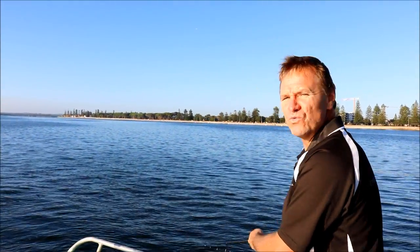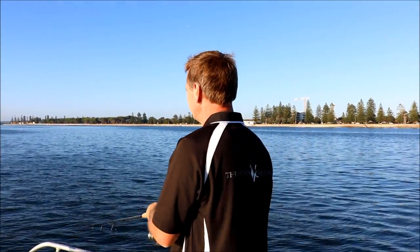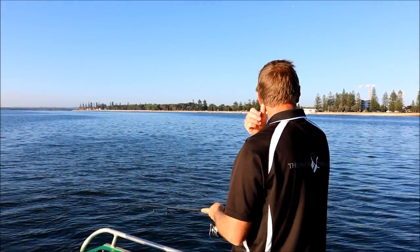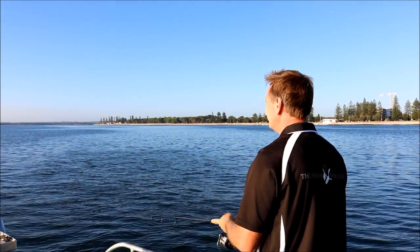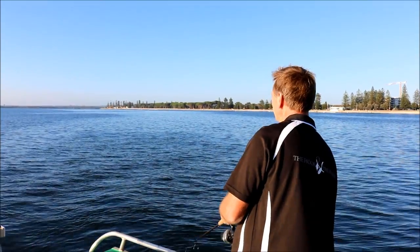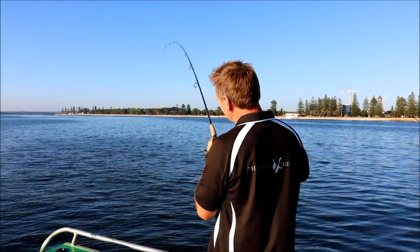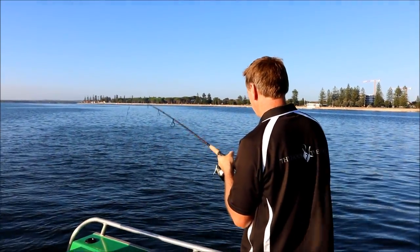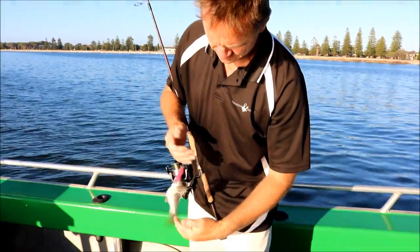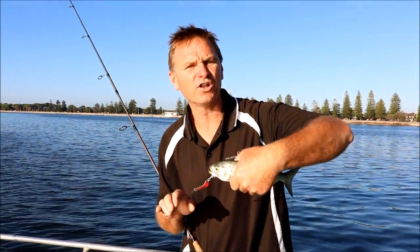There's a big school of tailor right under the boat at the moment, but they're mainly small fish. It's got a lot of bump. It's a lively little fella — he must have had about 20 or 30 of his mates following him. We'll get him back in the water.